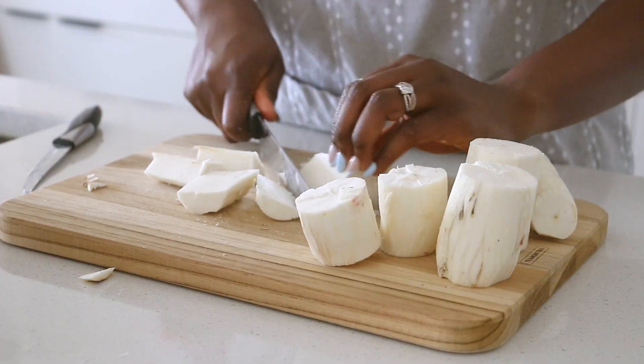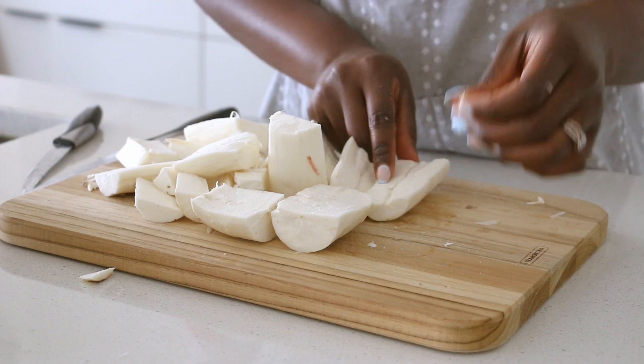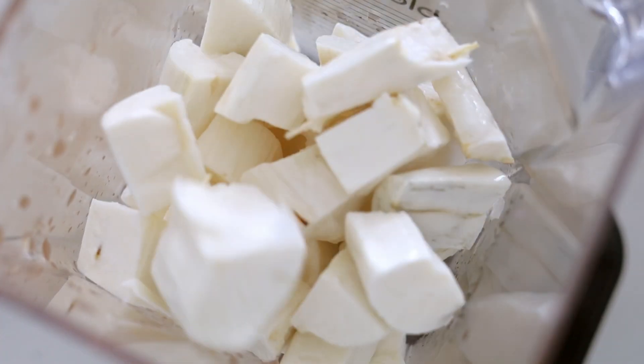I highly do not recommend it, but it's good to know how to make this thing. So you want to peel your cassava, chop it into smaller pieces for your blender to be able to handle, and give it a good wash because you don't want any dirt in there.